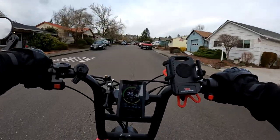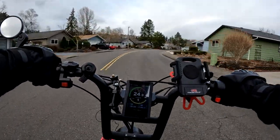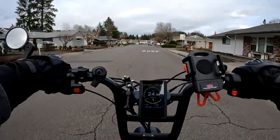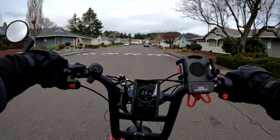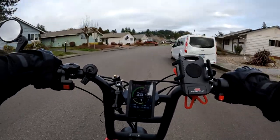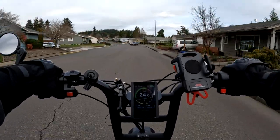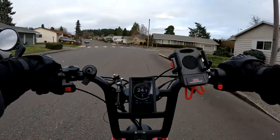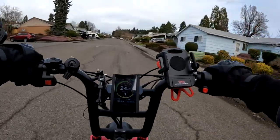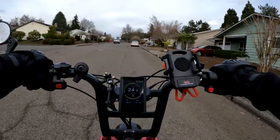I can certainly feel the weight difference. The Graffiti runs at about 62 pounds without batteries, and the batteries are 8.8 pounds each, bringing it to around 80 pounds. The Grizzly is 105, but since I put the eHuntsman tires on — they weigh more than the stock tires — it brings the bike closer to 110 pounds. That's a good 30 pounds more than the Graffiti.